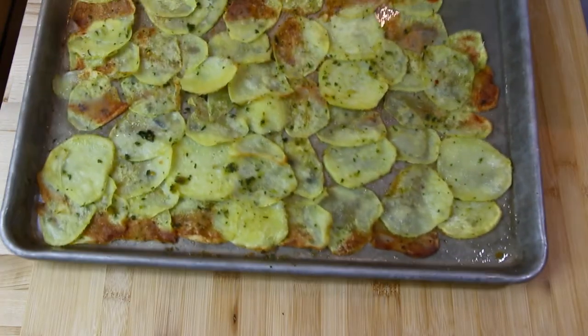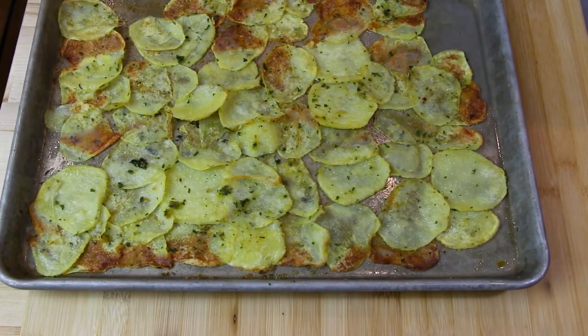Let's preheat our oven to 400 degrees. After 20 minutes, your potatoes are done. The potatoes are in the oven.